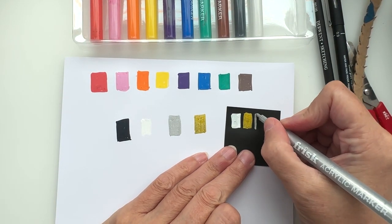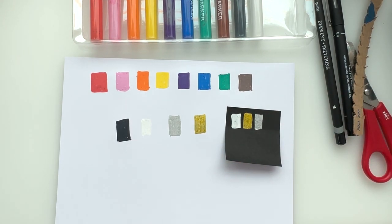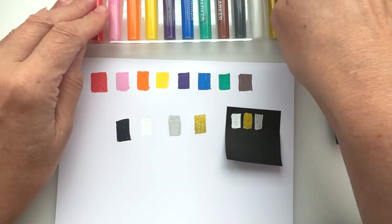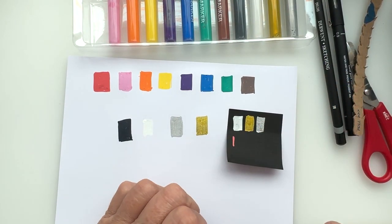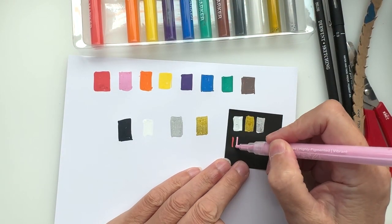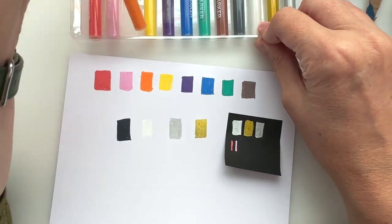Let's have a look — silver goes down nicely too, feels smoother on that paper for some reason. Okay, quickly just swatch out the other colors on here. Very nice, shows up nicely — they're very opaque and they work very nicely on the black paper too.